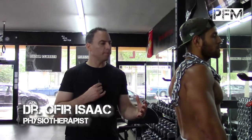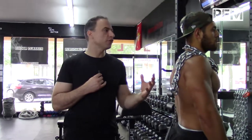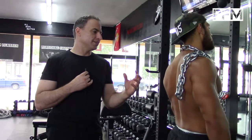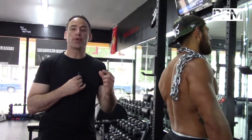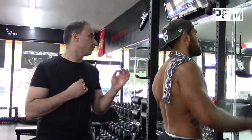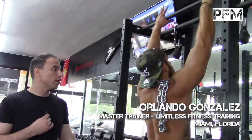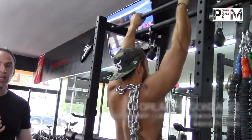Now we're going to do an off-balance pull-up. There's a lot of research out there that shows with functional fitness that you have to shock your body — you have to shock your nervous system. The only way you shock your nervous system is by putting on extra weight or by changing the way the weight is distributed in your body. He's going to show us a regular dead hang pull-up, but now the weight is on a chain and distributed to the right.